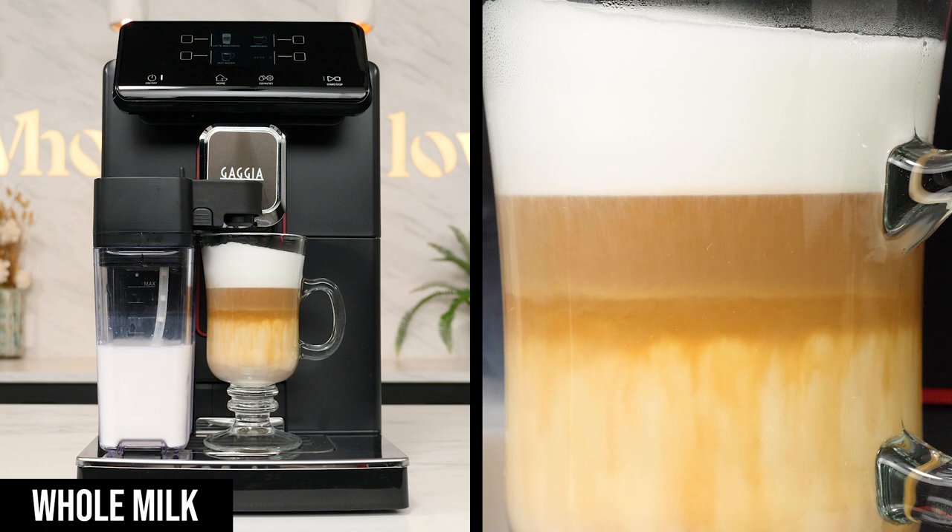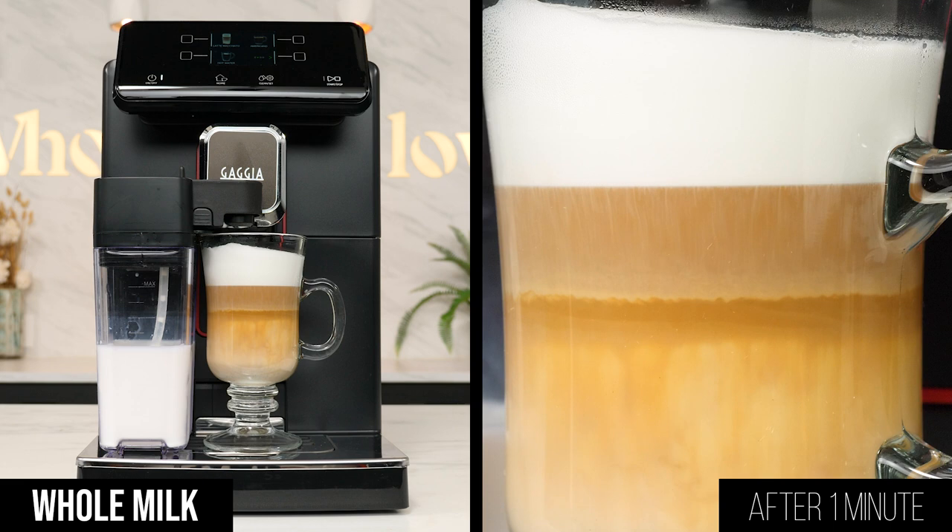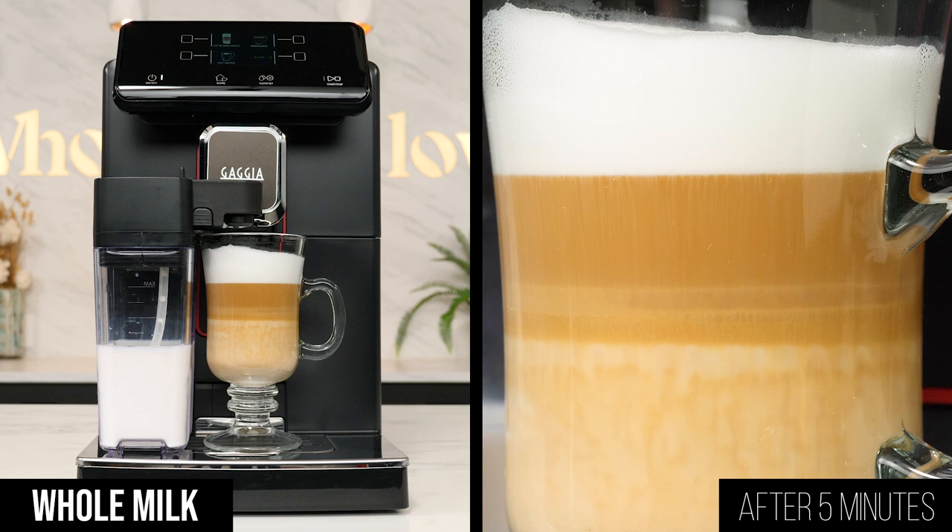In case you want to sip and enjoy the drink over a longer period of time, here's how it holds up with whole milk after one minute, three minutes, and five minutes. As time goes on, you see a little more separating between the layers, a little more mixing in the bottom, and the foam up top holds its volume well.